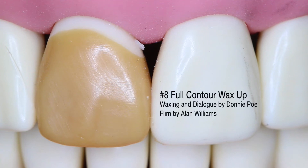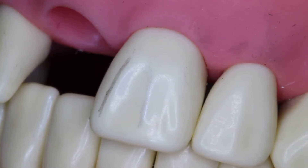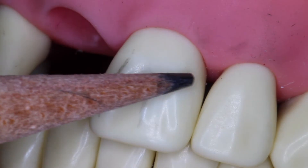Welcome to an illustration of full contour wax up. My name is Donnie Poe. I'm the teaching technician at UOP and Alan Williams, the class of 2019 BDS, is going to help me.